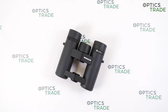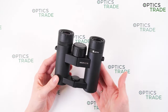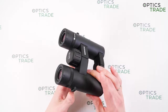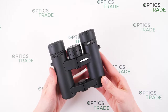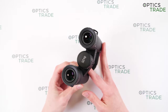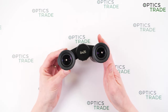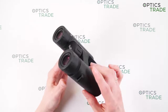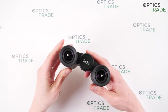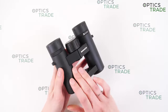These 8x25 binoculars have a very distinct Minox design, so anyone who knows Minox binoculars can immediately recognize them. They are made from aluminium with a black rubber finish. Thanks to the robust housing, the X-Active series is well protected against outside influences. A nitrogen filling prevents fogging from the inside and they are waterproof according to IPX7. Markings on the binoculars include the manufacturer name, the series name, and the magnification and objective lens — 8x25. Really minimalistic and elegant.